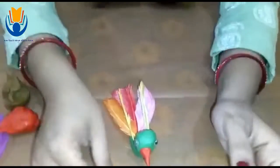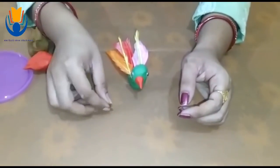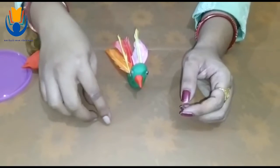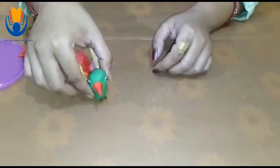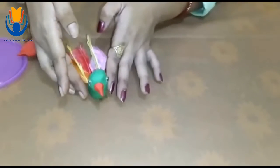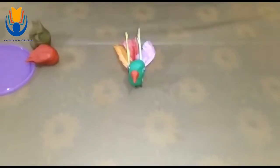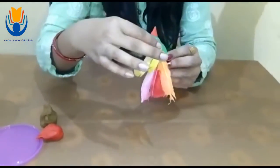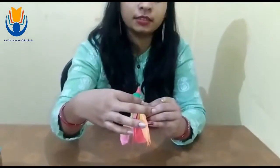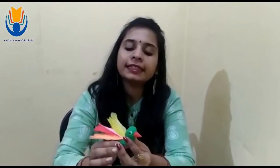You have to take a very small portion of brown clay and give it a V shape. Put your bird on this V shape. See, your bird is ready! How is it looking, kids? From the back and from the front too. It is easy for you — you can make it.